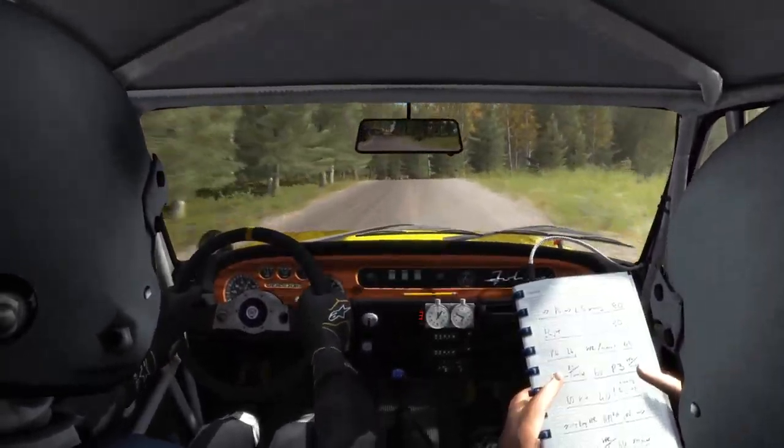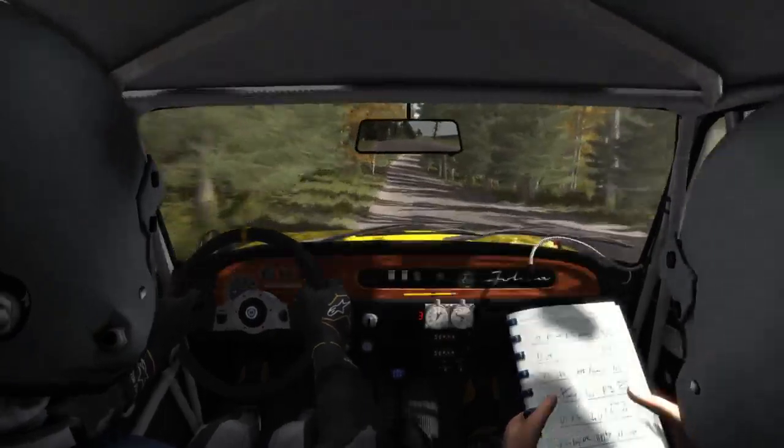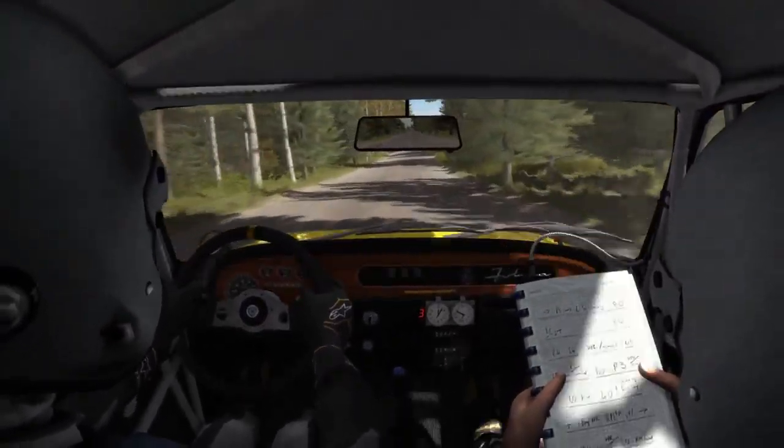Right 6, and care, middle over crest jump, and bump, 60.